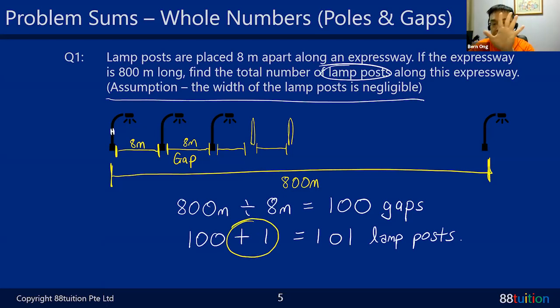Just like my fingers - I have 5 fingers with 4 gaps between them. 4 gaps plus 1 equals 5 fingers. With 4 fingers there are 3 gaps - 3 plus 1 equals 4. With 3 fingers there are 2 gaps. The gap is always 1 less than the number of poles or fingers. So from gaps, to get to poles, remember to plus 1.